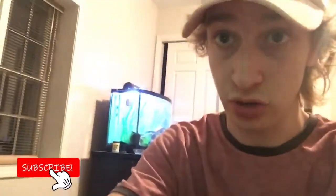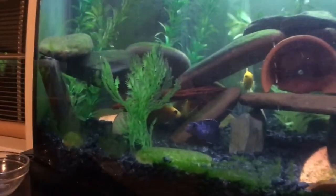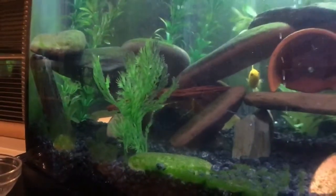Hey guys, what's up, welcome back to another video. Today we got our cichlid tank in the back of this screen over here, and right behind me is our brand new fry tank. We're gonna be moving the fry into here — pretty excited for this. We're moving them because they're all free swimming, so they should do fine in the tank. Another one of my fish is holding eggs right now, so I'm excited to collect those.